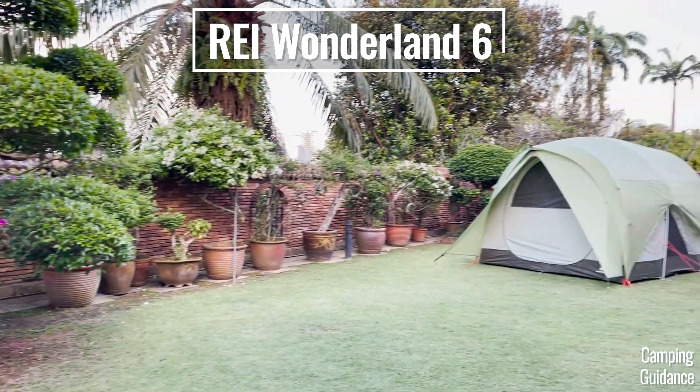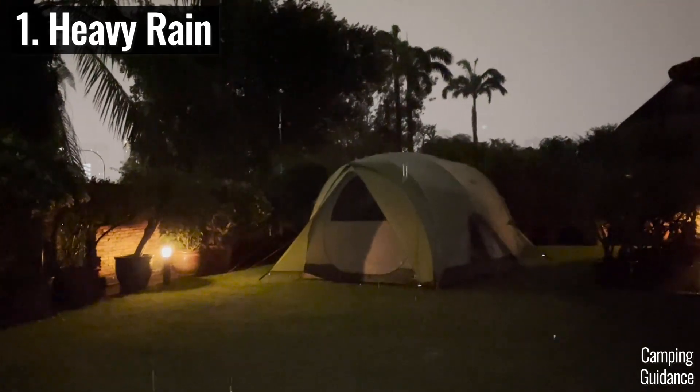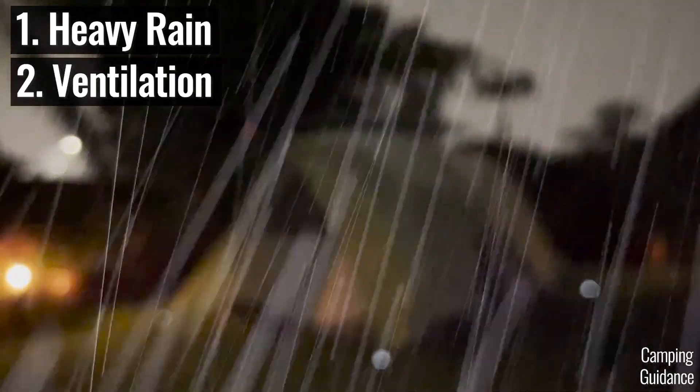In this video, I'll be testing this REI Wonderland tent against not just heavy rain, but also for rainy day ventilation as well.